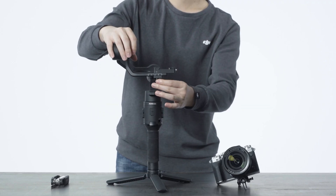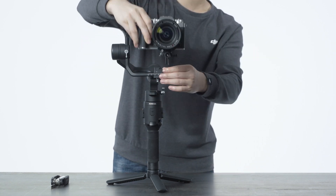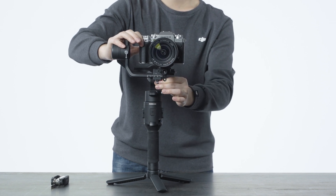Loosen the knob on the bottom of the camera mounting plate. Slide the camera onto the plate and tighten the knob once the camera is in the middle of the plate.